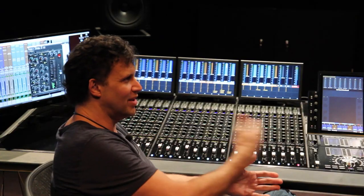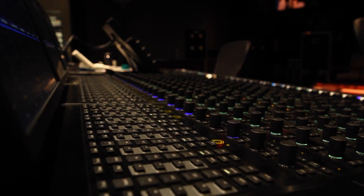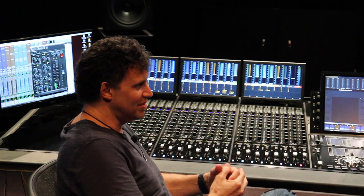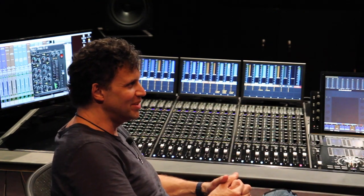So it's going to be really interesting to apply that across an entire session and see how it models what an analog console does. And based on what we just witnessed and saw, I think it's going to do a pretty cool thing.